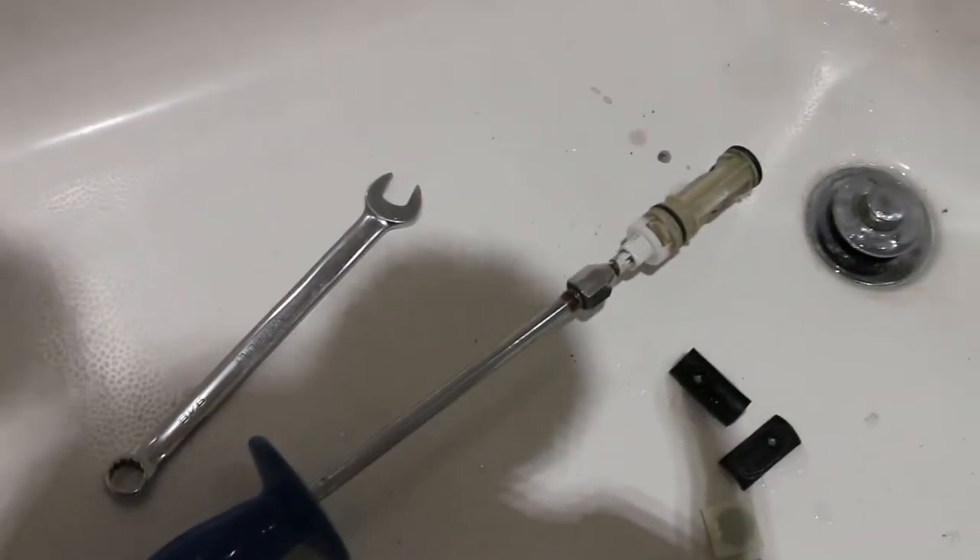That's my tip: use a slide hammer. Anything else is just trouble.